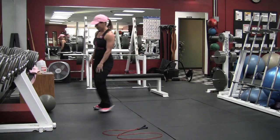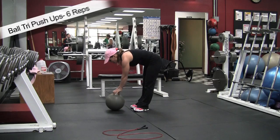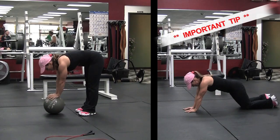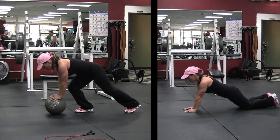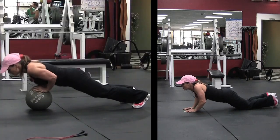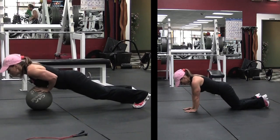Now we're going to ball tricep push-ups, six reps. Here's an important tip: you want to make sure that you don't get your arms out too far in front of you and that you don't shrug your traps when you go down. You want to let your triceps let you down, not your traps.